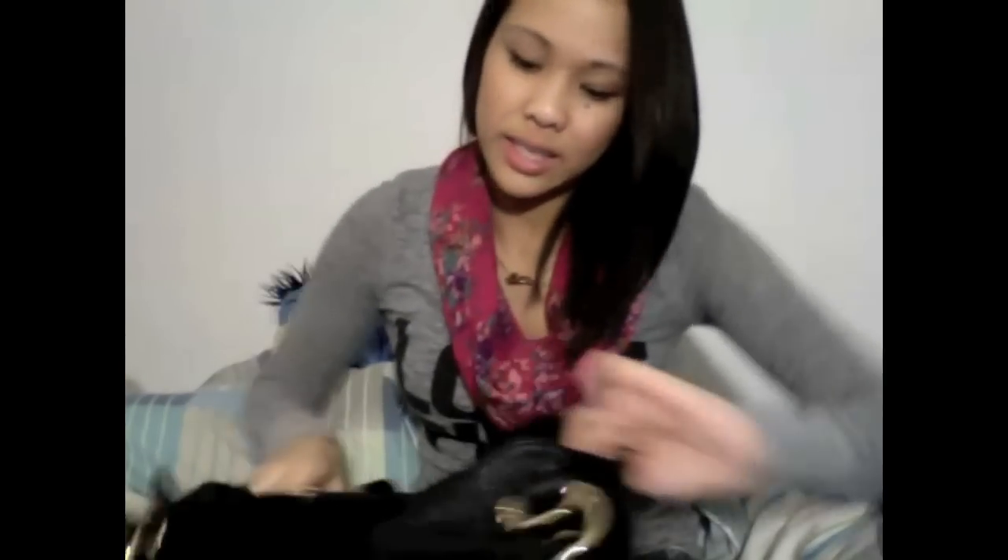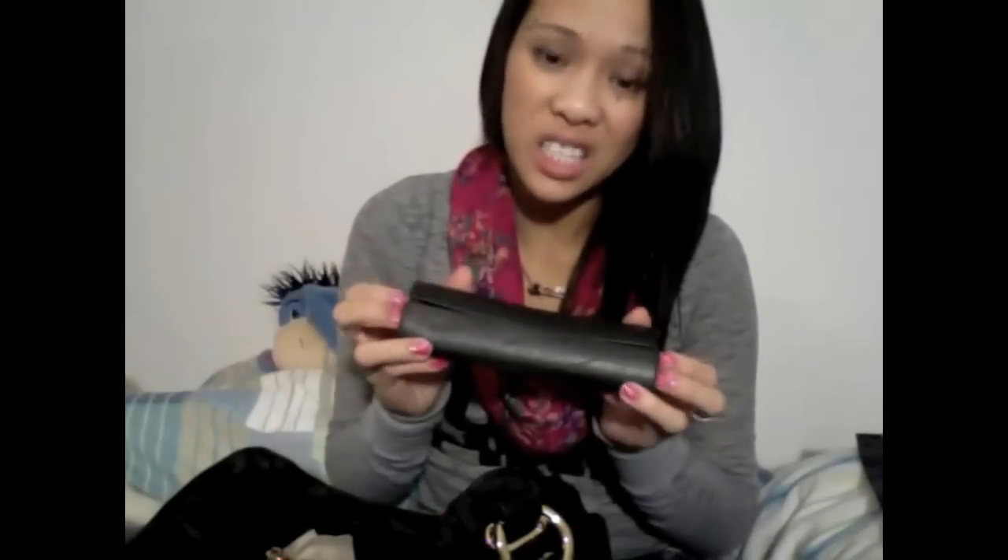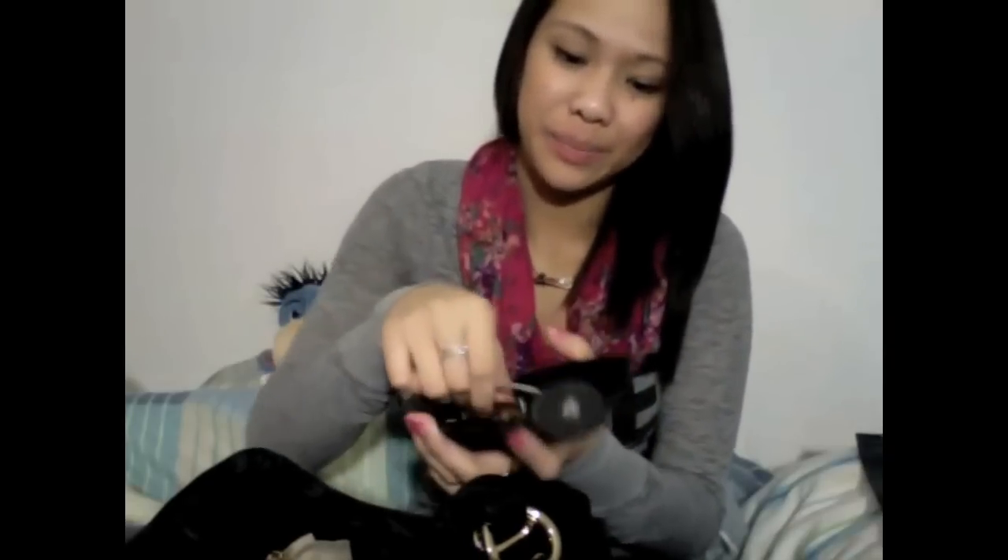In my bag I have Puffs because they smell so good and I have a stuffy nose and runny nose, so that's good. I have my glasses — they just look like this. I'm not blind, I just can't see anything that's written in tiny letters, like a sign or something. I'd have to put them on to read it.